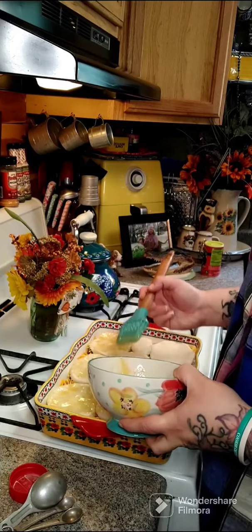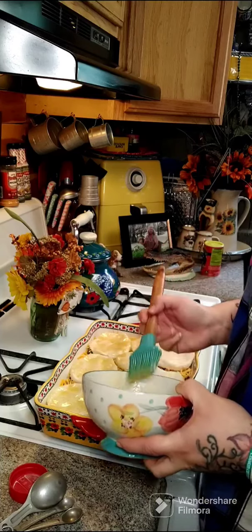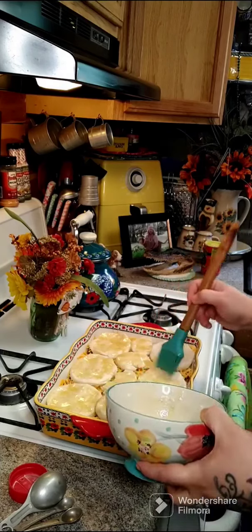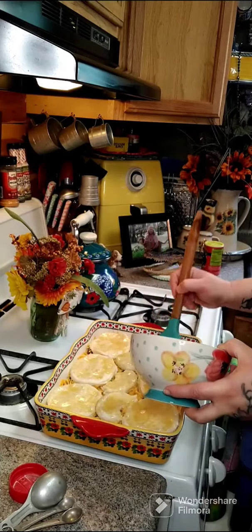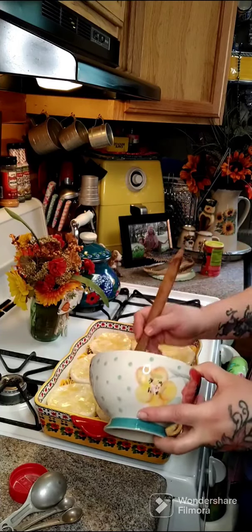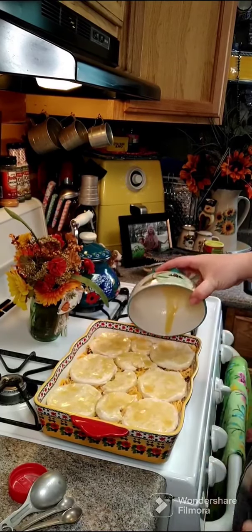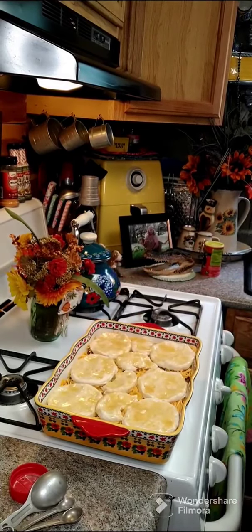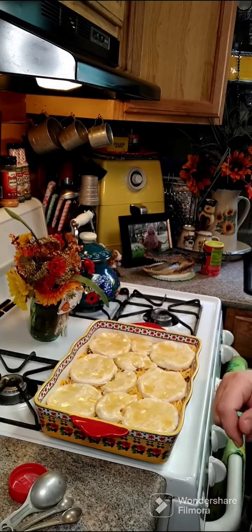They're going to be like little cheeseburgers. You can add whatever toppings you want inside of there — jalapenos or anything like that, it's completely up to you. This is something quick and easy with not many ingredients. Go ahead and get this in the oven, and we'll be back in a few minutes.